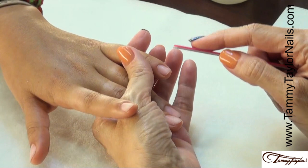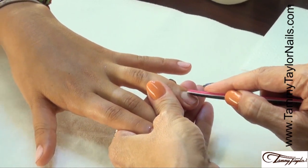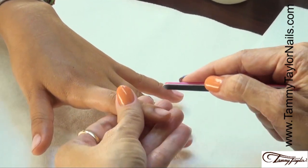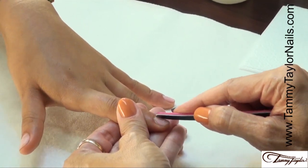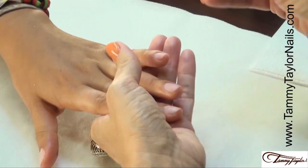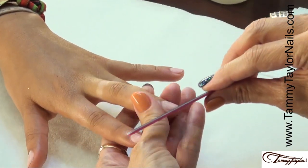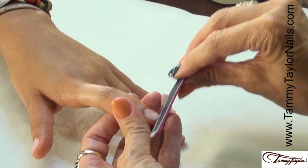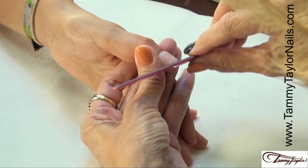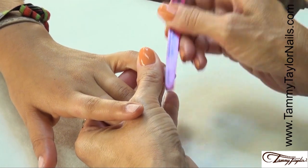Then using your Cutie file, push back the cuticles. The Cutie file is so awesome — it does everything: pushes back the cuticles, shapes the nail, removes the shine off of the nail, smooths out the nail. Now we're going to shape the nail. The grit is fine enough to smooth but coarse enough to shape. Now we're going to smooth the surface and take off the shine. You don't want any shine on the nail.